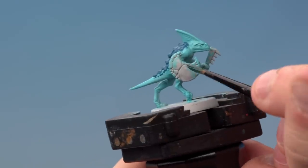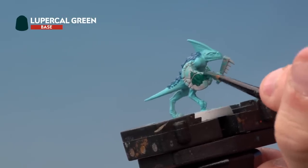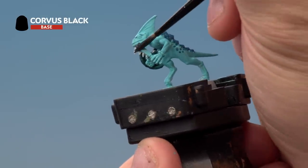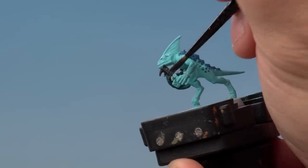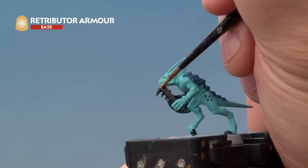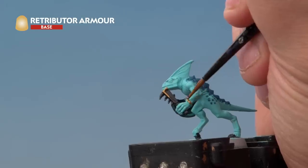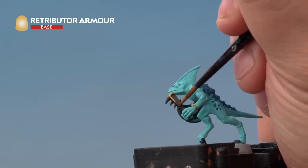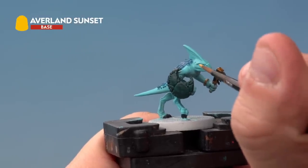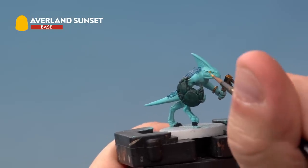Next up we're painting our skink's shield with Lupercal Green. Again we've slightly thinned this down to help it flow onto the model, so you might need a couple of coats to get a really solid colour. Next up we're picking out the whole weapon and the claws of our skink with Corvus Black. Then we're picking out the gold detail — the bits of gold on the weapon and also look out for the bits of jewellery our skinks wear as well. He's got a bangle here; your skink might have bracelets around his wrists or his legs, so make sure you pick those out too. Next up we're very carefully picking out our skink's eyes with Avalon Sunset — be very careful, try to be neat and don't hit the skin, but if you do don't worry, you can always tidy it up later.